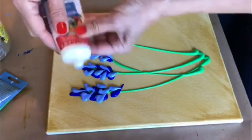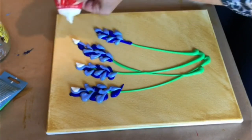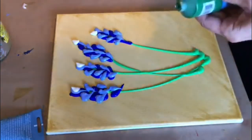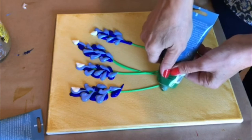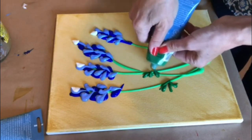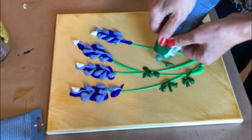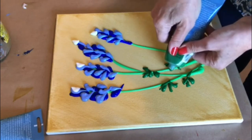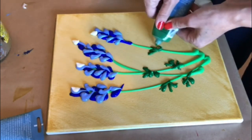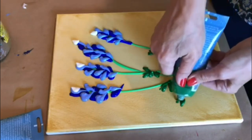Now these blue bonnets have a white tip, so I'm going to use the white color — any white color — and add a white tip. Now those blue bonnets have leaves. They are usually low and they are like fingers, like a palm of a hand. They are beautiful flowers and they grow all over Texas in March and April — the most amazing landscape at that time.